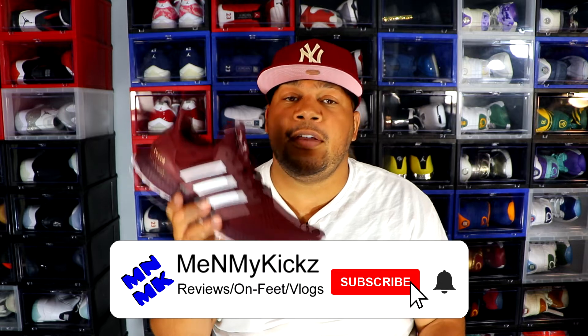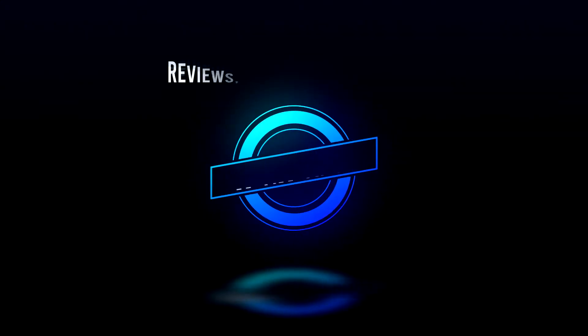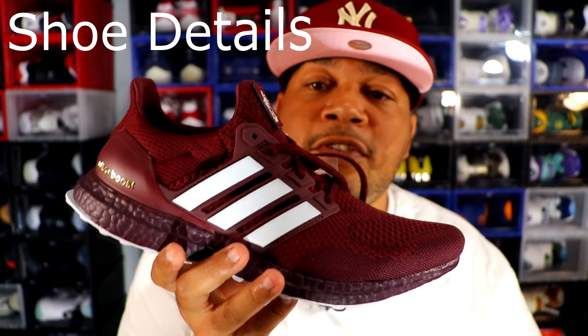What is going on YouTube, it's your favorite shoetuber Me and My Kicks coming at you with another detailed review and on-foot of the Adidas Ultra Boost 1.0 Texas A&M Aggie Edition.